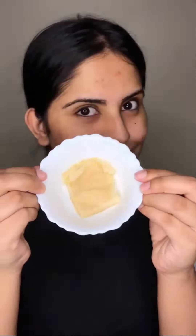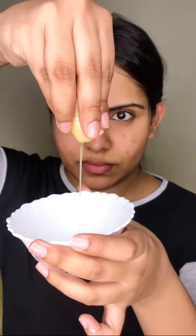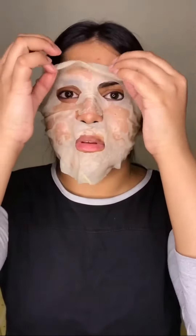Then it's going to look something like this. I'm just going to squeeze the excess so that it doesn't drip everywhere. Then I'm going to unfold it to actually put it on my face, and adjust it so that it gets placed properly and all the holes in the mask sit in the right places.